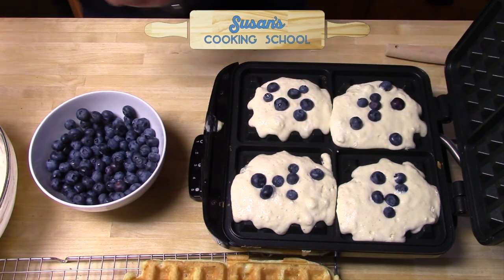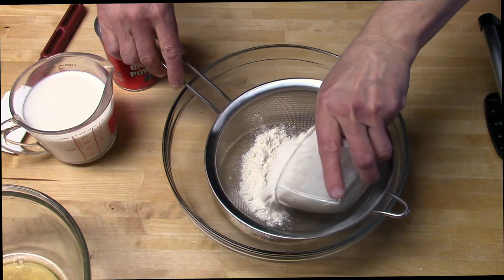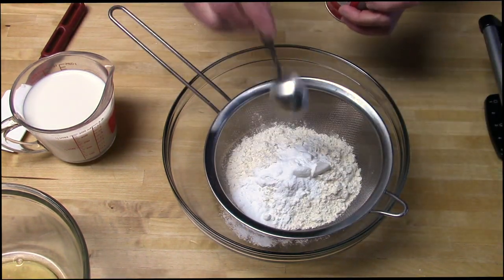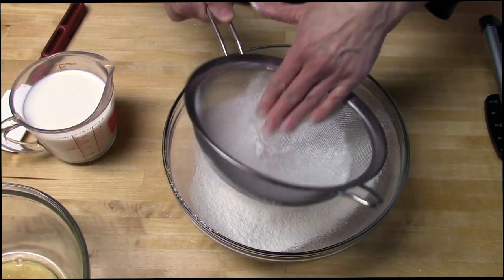It's time to make waffles. Let's get started. Separate two large eggs. Sift together one and three-quarter cups of all-purpose flour and one tablespoon of baking powder. The dry ingredients are ready.